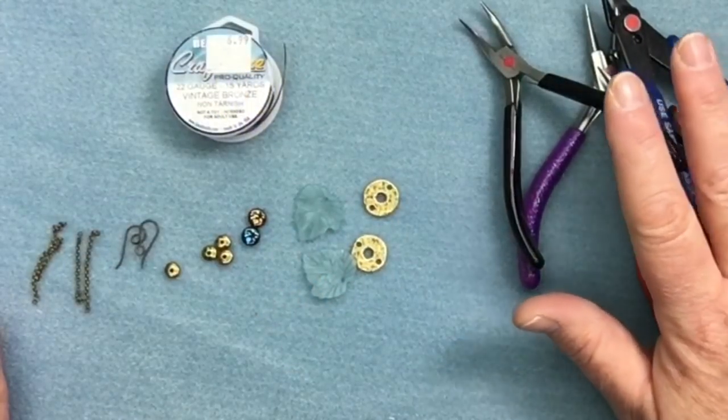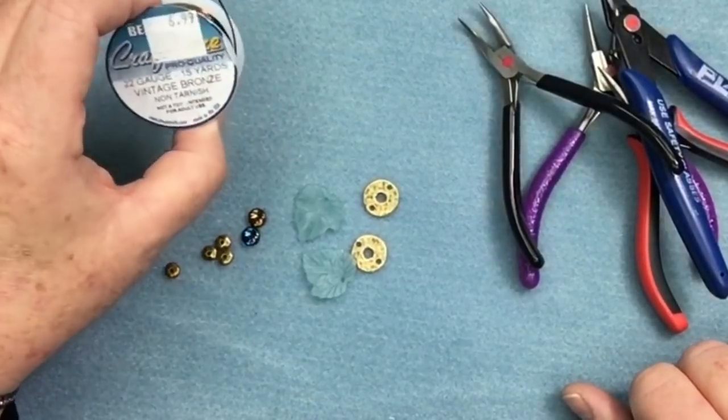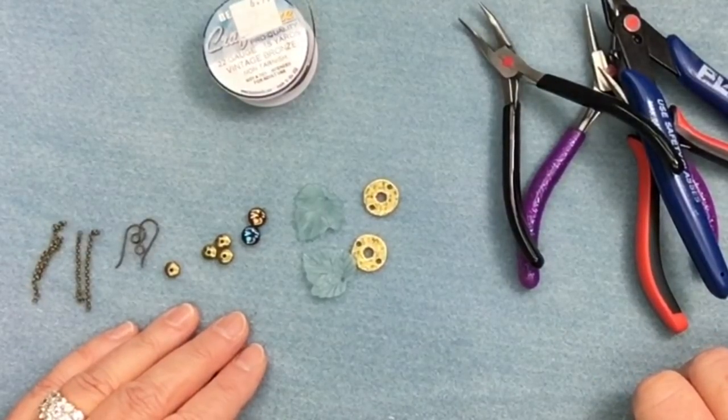Let's get started. I'm going to be using the four basic tools — I'll put a link below to the video that explains all of those. I'm also going to be using some 22 gauge vintage bronze craft wire, and this kit is going to come in three different colors: antique bronze, antique silver, and antique copper.